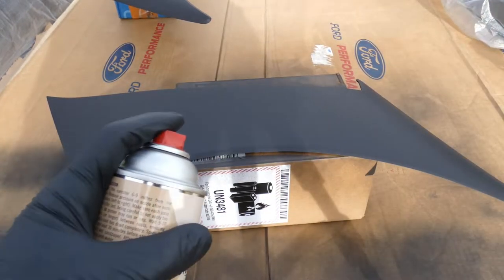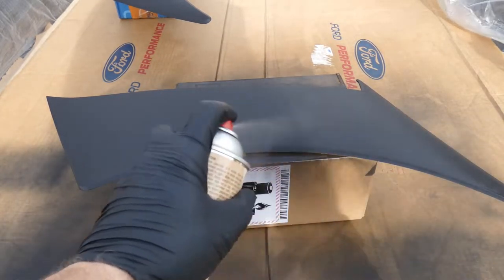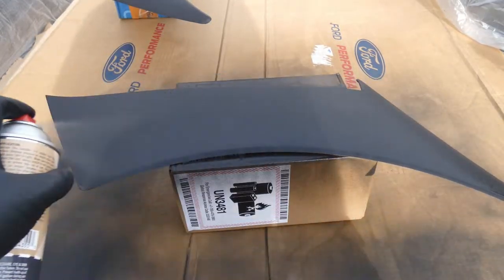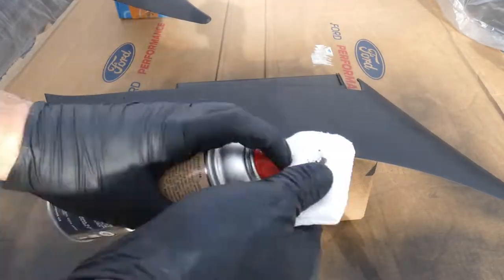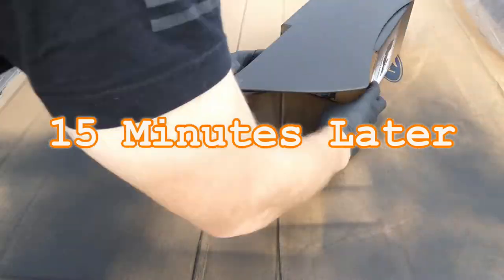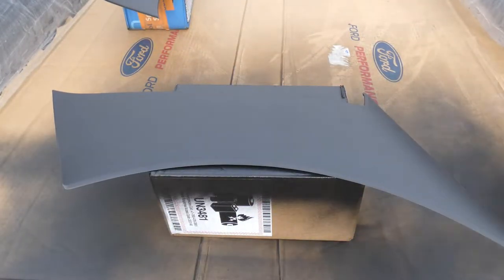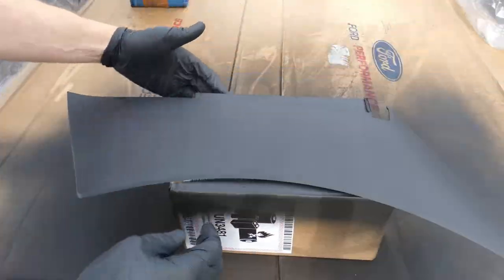Now it's time to apply the second coat of primer — go left to right instead of up and down. Wipe the nozzle every now and then to keep anything from sticking to the spray tip. Continue the same process for both parts. Once complete, wait another 15 minutes. Now we're ready for the third and final coat — go the opposite direction one last time. After 30 minutes, the primer has dried.